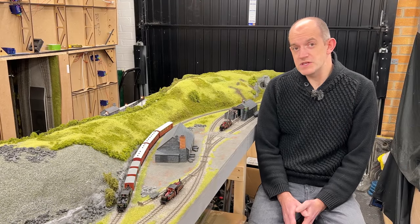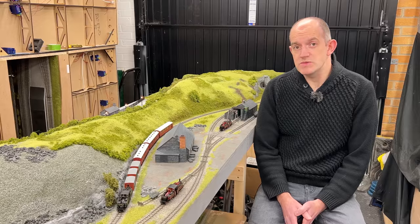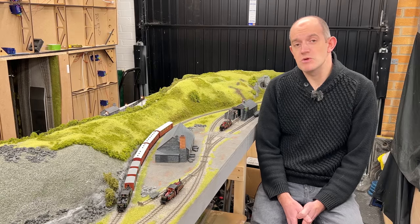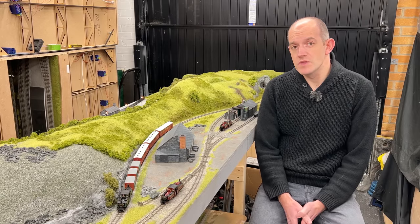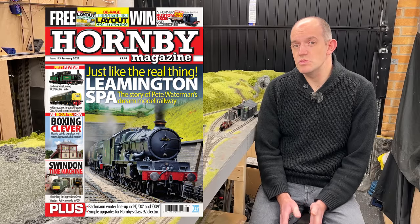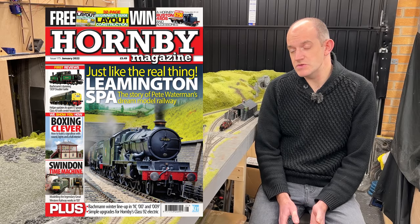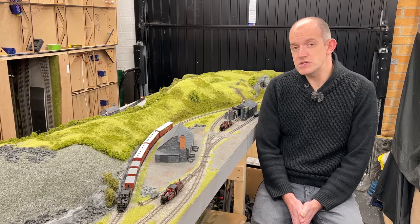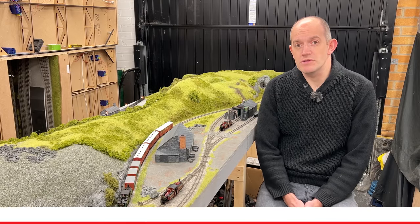The 009 Double Fairlie was announced in Bachmann's winter 2021 announcements, and actually the same day as them announcing the model, the product was on our desk for review. You can read the full review of this new 009 Double Fairlie in the latest issue of Hornby Magazine — that's issue 175, our January 2022 issue, which is on sale now. Alternatively, if you're one of our digital subscribers, you can read the full review at keymodelworld.com.